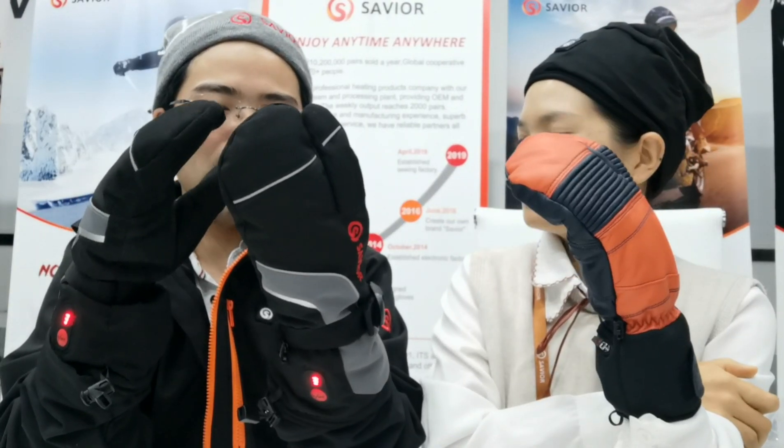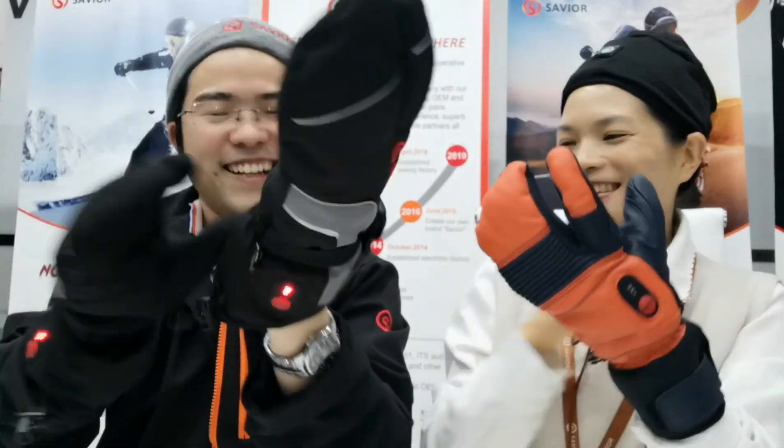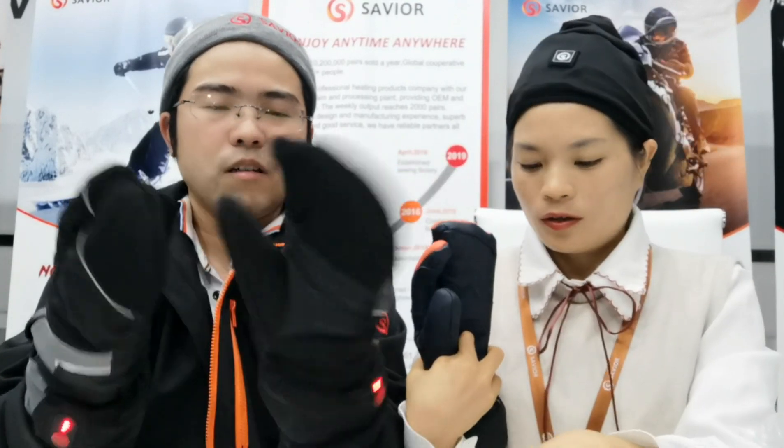I think there is some swirl design on my hand. I will have a look. Can you see it? It's a swirl. So for the heated gloves, we also... how about the package?